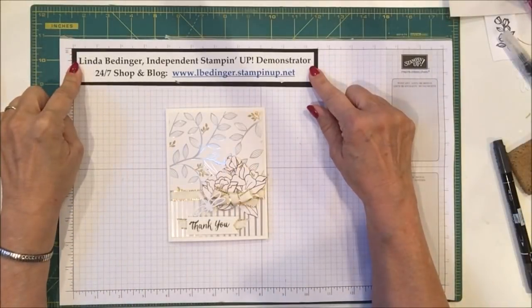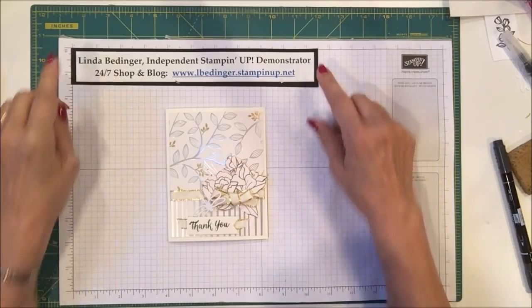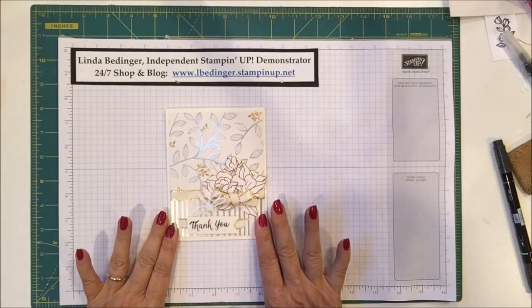Hello, Stampers. My name is Linda Bedinger and I'm an independent Stampin' Up! demonstrator. And today I'd like to show you how I made this card.